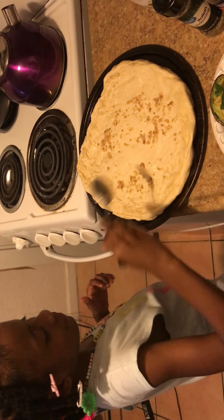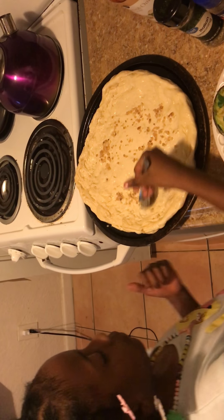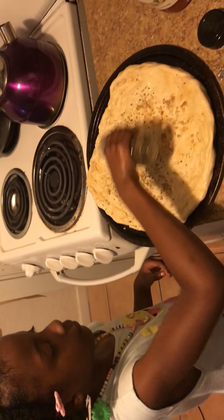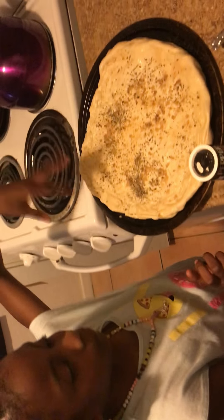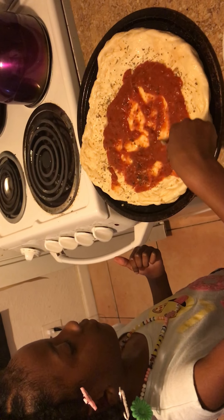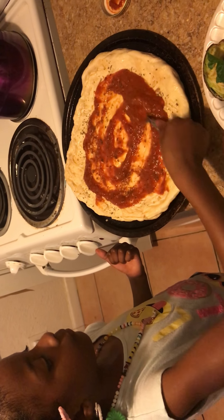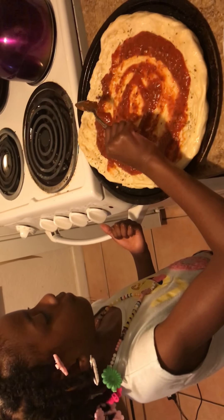Niasia is spreading the minced garlic on top of the dough. And then Niasia is going to add the Italian seasoning. Then Niasia is going to gently spread the tomato and garlic sauce around the pizza in a nice circular motion. Very good, Niasia. You're doing a great job.